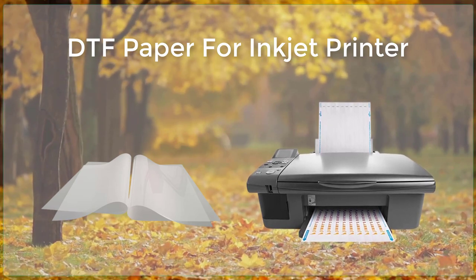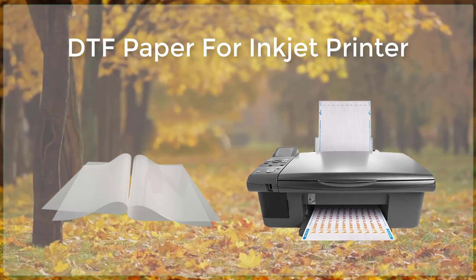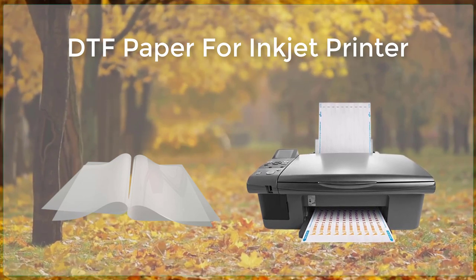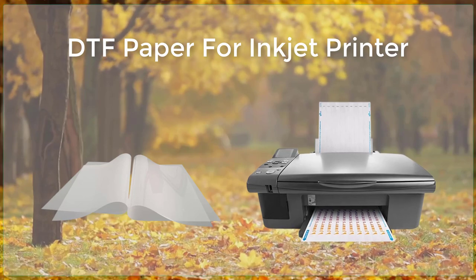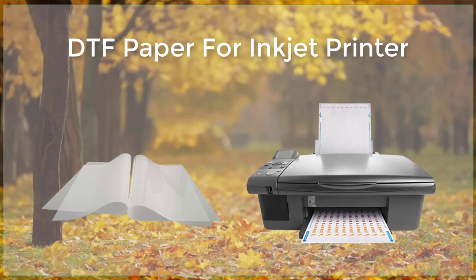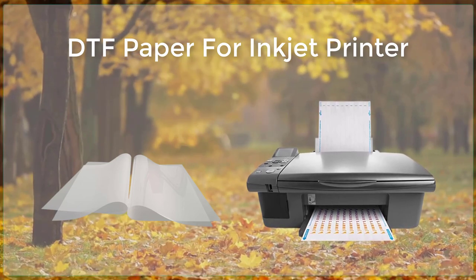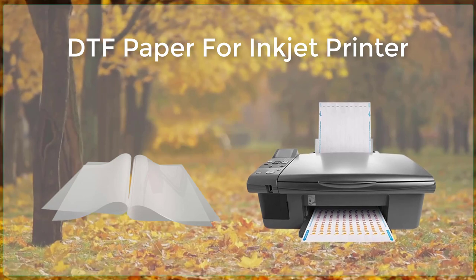Inkjet technology is at the heart of DTF printing. Inkjet printers use small droplets of ink to create images and graphics, rather than traditional printing methods that use a mechanical process to transfer ink to the media. This allows for more precise and accurate printing, as well as a wider range of colors and shades.